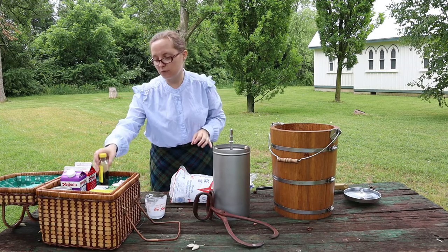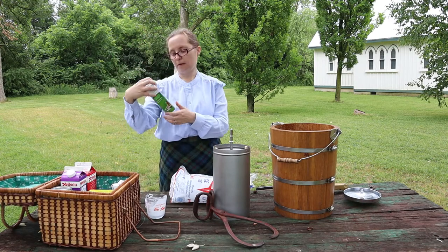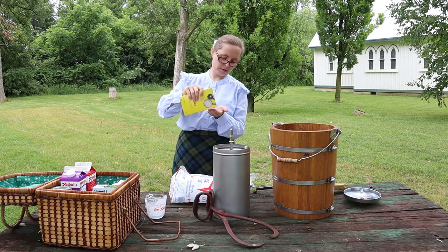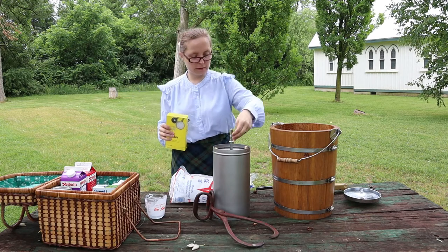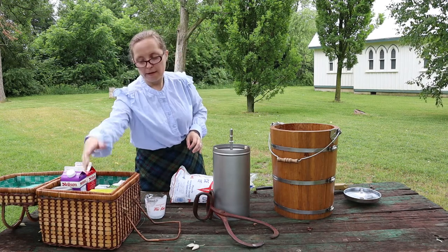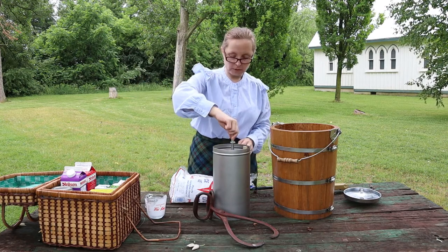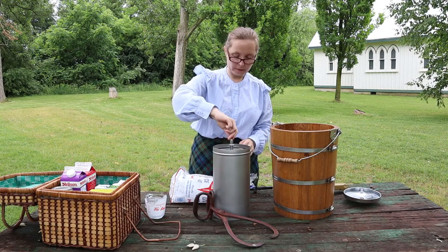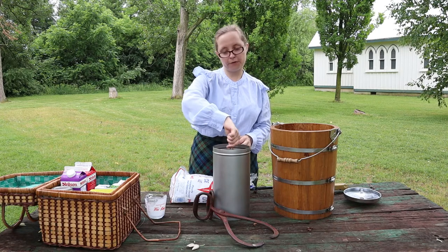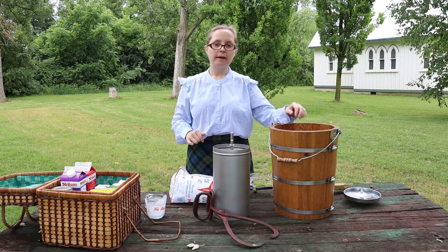Probably about two teaspoons is good. You also would have needed salt — I have a tiny bit of kosher salt here, just a couple of grains — just a pinch to help bring out the flavor. Those are all the ingredients. I'll turn this around a little bit to help dissolve the sugar and salt. Now we're ready to use our ice cream churn.